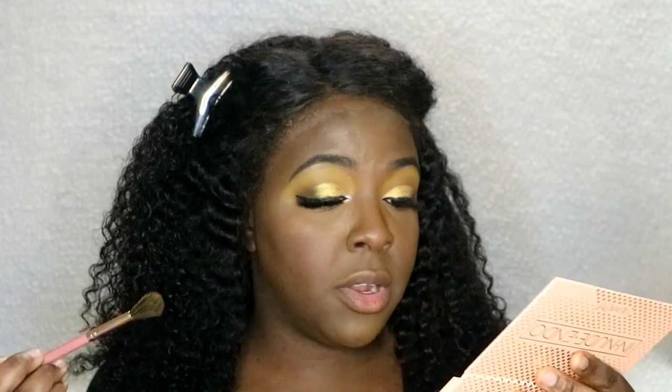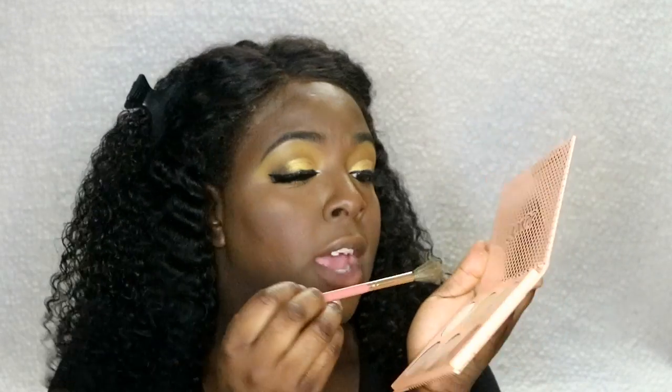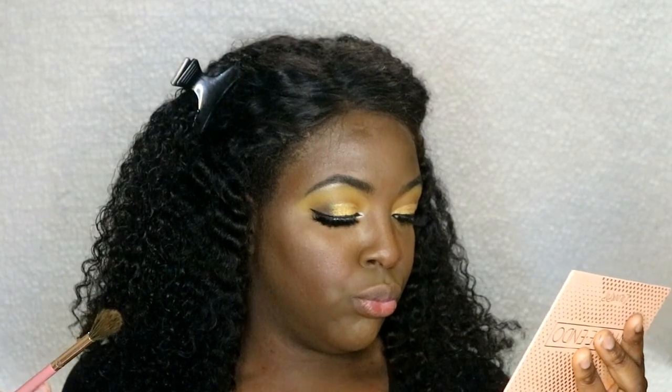To highlight my face I'm going to go into the ColourPop Innuendo palette and go into the shades Fine Line and On the Loose.